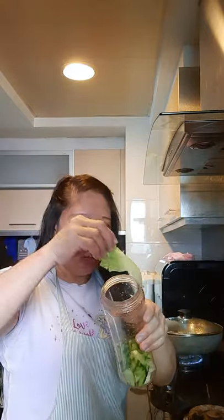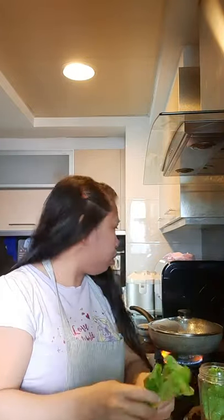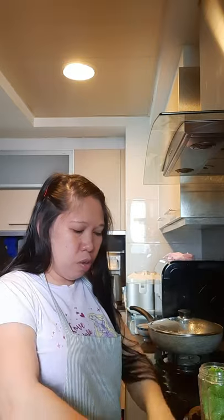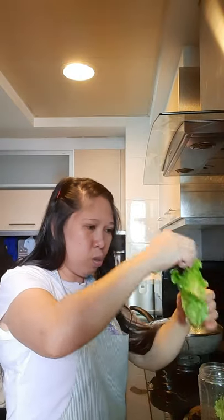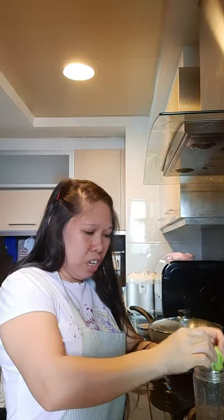I put the veggies in. It's a bit big so I'll cut it using my hands into four pieces. Also this one, I cut into four pieces like this. I already washed my hands, guys, so don't worry. I washed my hands, then cut and put together.